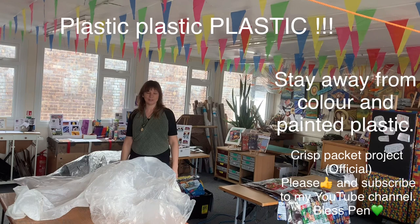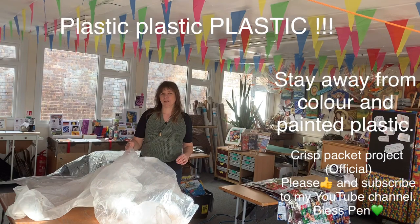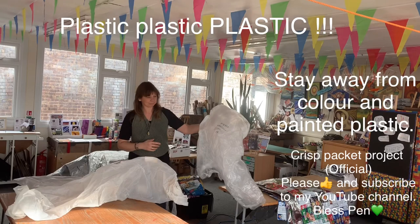Here from the crisp packet project. A lot of people have asked me about plastic, so I thought I'd do a little video about it. I get my lovely plastic from the Hastings Sofa Company and also from Surviving Streets food waste bags.